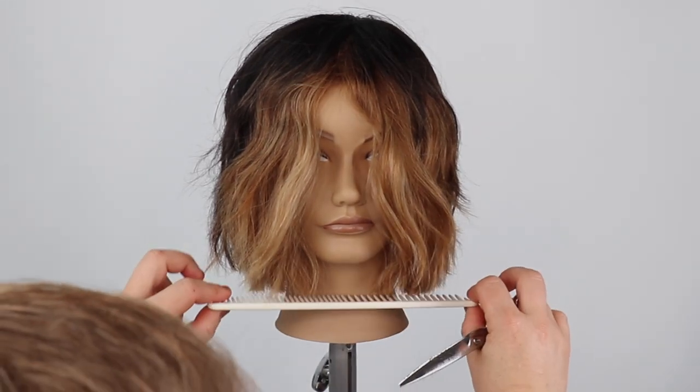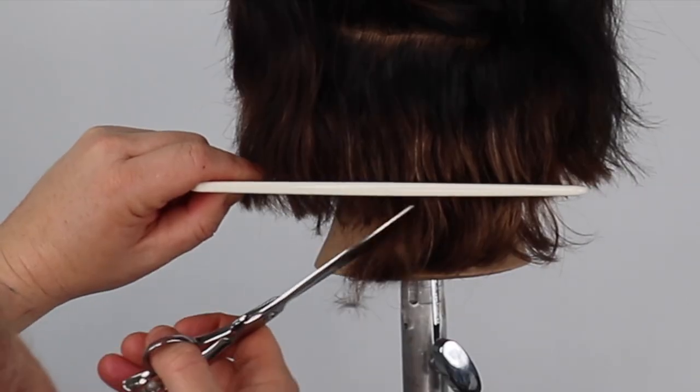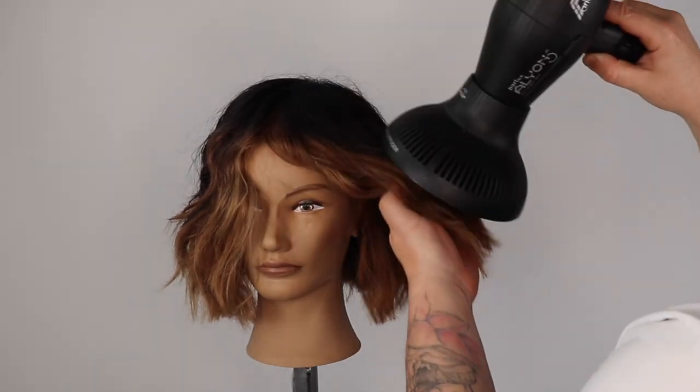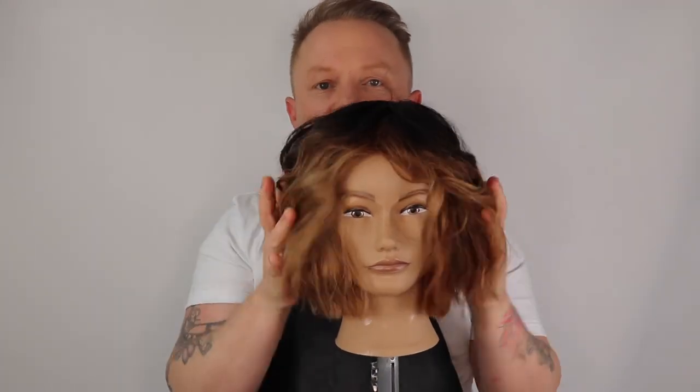Welcome back. Today I will be teaching you how to dry cut a square bob with maximum texture and movement — perfect for wavy, curly and textured hair types, and especially for clients who love that lived-in movement.